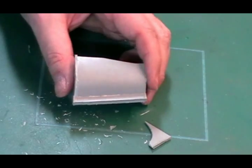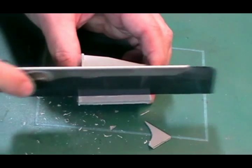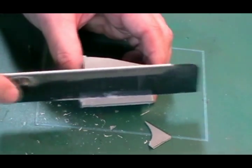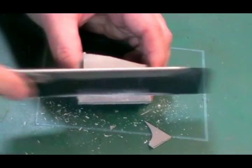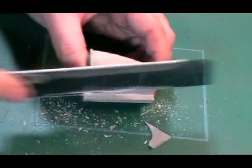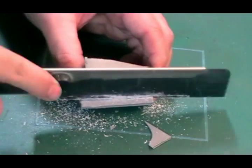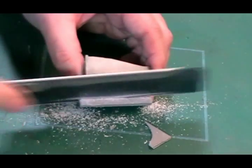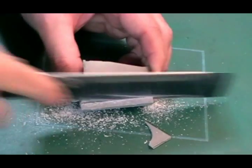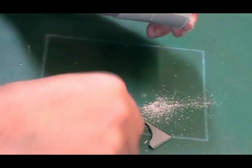Another way you can do it on something like this is with a Tamiya razor saw - just place it on and actually just chop it off. This helps keep it all nice and strong. Now the thing to remember: this stuff here - resin dust - isn't very good for your health. It is pretty nasty stuff. It's best to get a damp cloth and get it out of the way, and when you're sanding with this, do it outside or pop a respirator on.